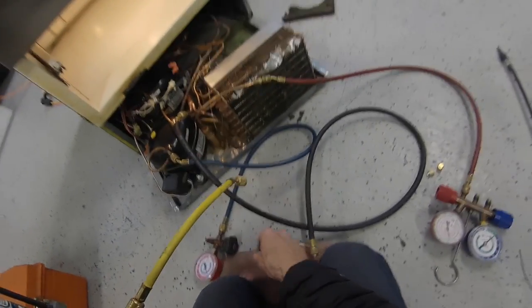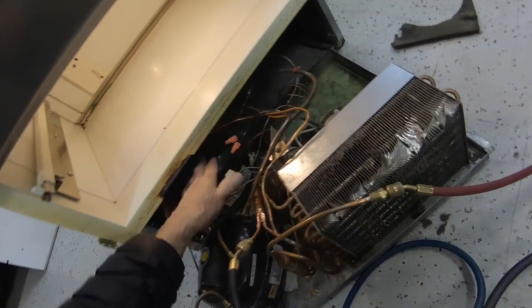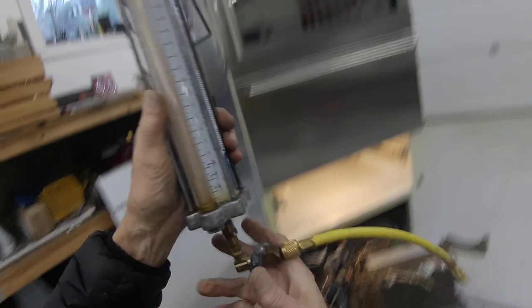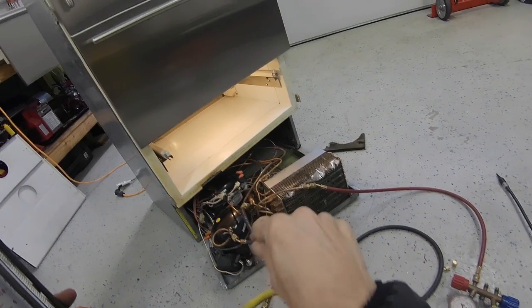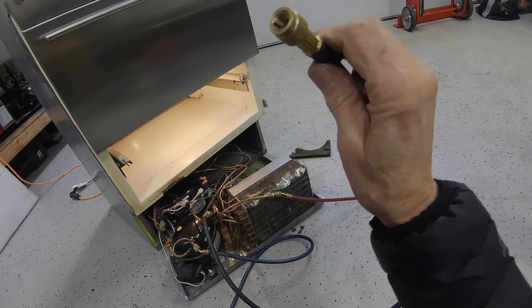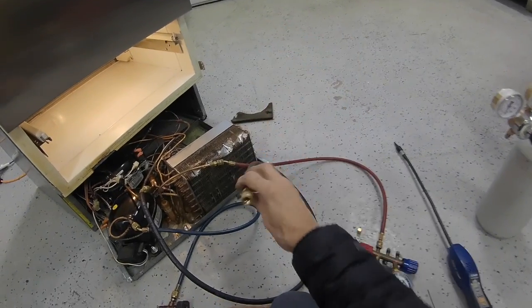This system takes three and a half ounces of R134A, and I put in four ounces — one, two, three, four — because I'm going to run a little bit of Freon through the system so that it comes out the discharge, the high side, so we know that we've flushed all the air out of there.